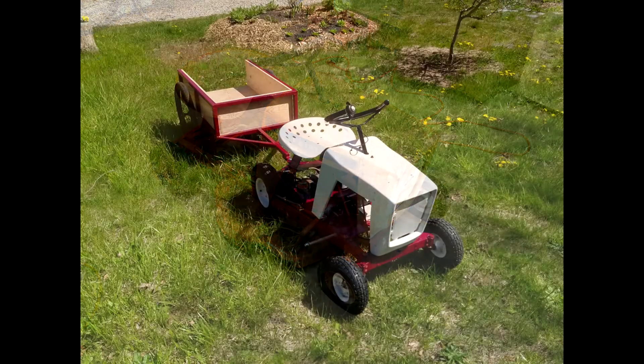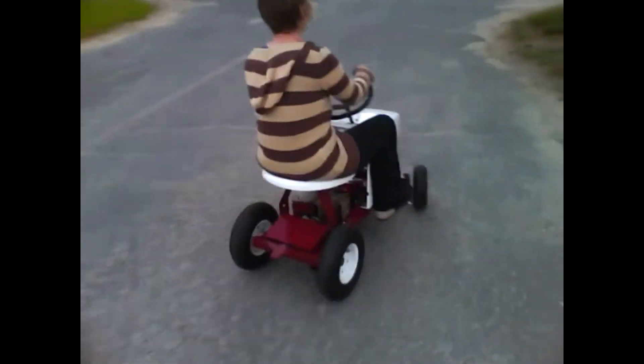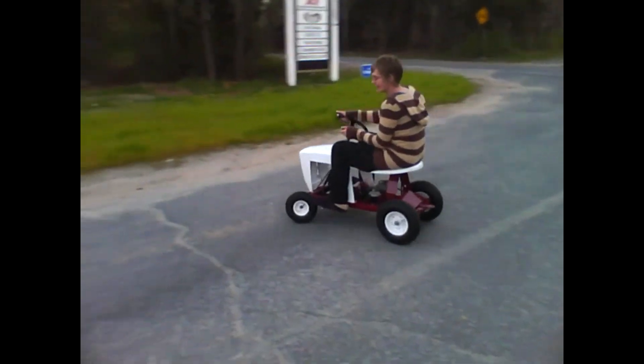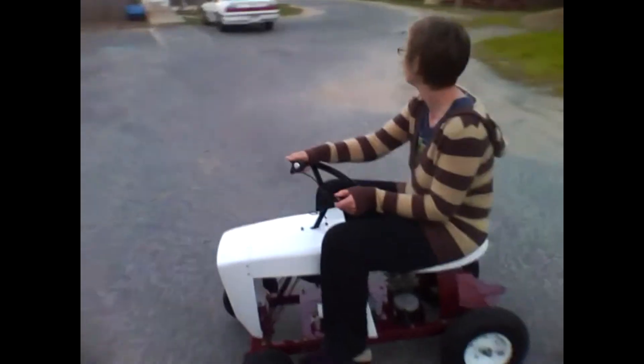Here's video of driving it around. Oh, I better get out of the middle of the road!